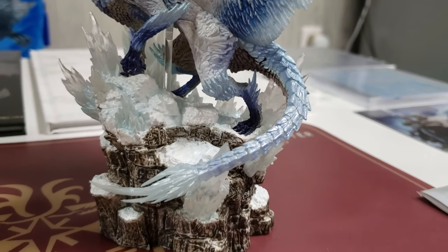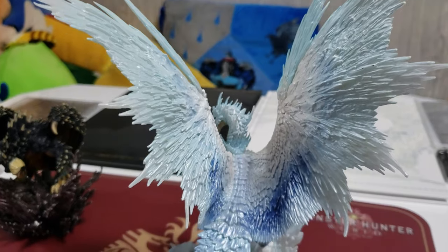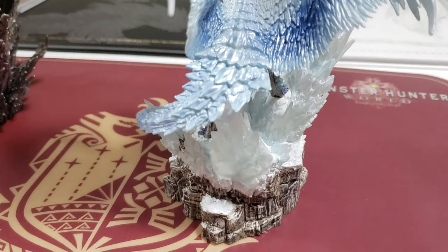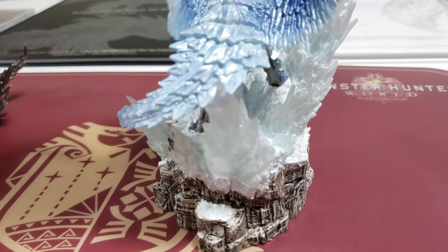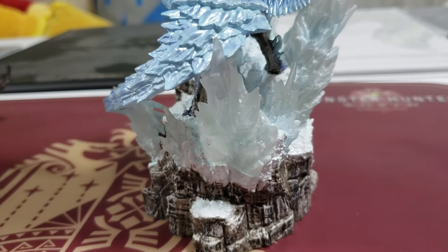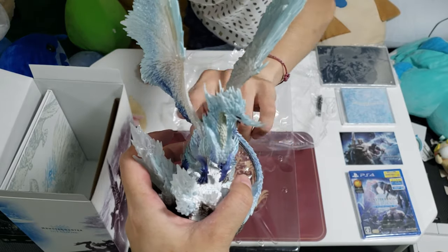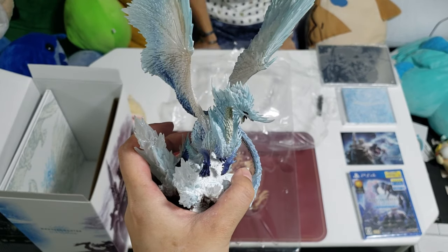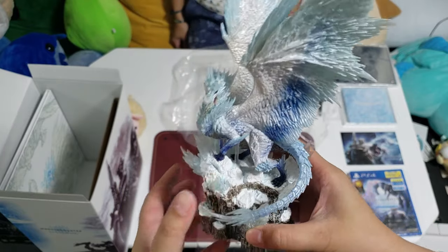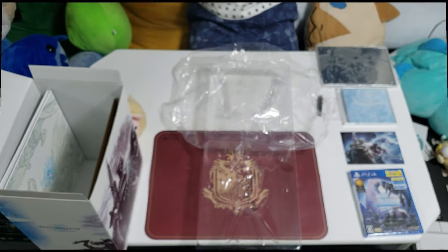The wings are so spiky — it poked some holes into the plastic. So over here we have the Velkhana figure itself. Nicely painted, nicely sculpted, quite heavy. It's both sparkly and also has some translucent parts, especially around the wing areas, the nose part of the Elder Dragon, and the Spire of Ice. Just nice — looks really good, just as spiky as the other one too. I should probably bring that out later and do a side-by-side comparison shot.